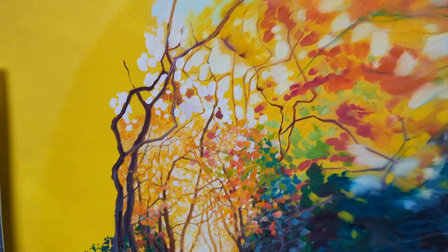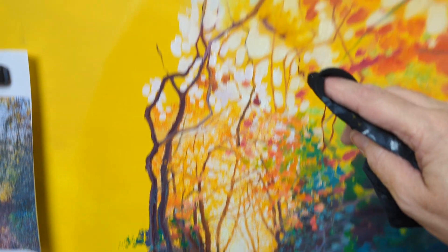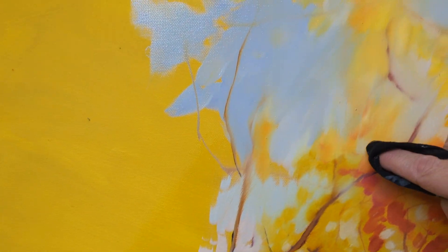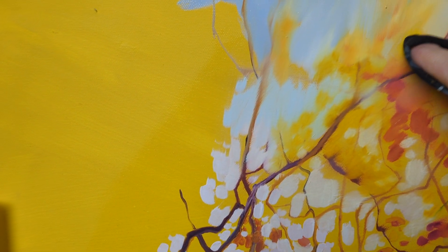I'm trying to show an effect of like you're walking through this autumn path here. It's fairly realistic around here and then it just starts to sort of fade off the edges, in the distance.